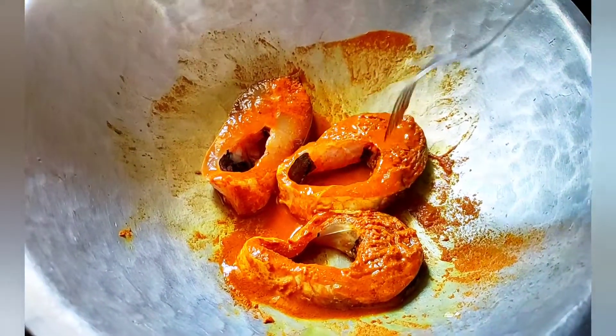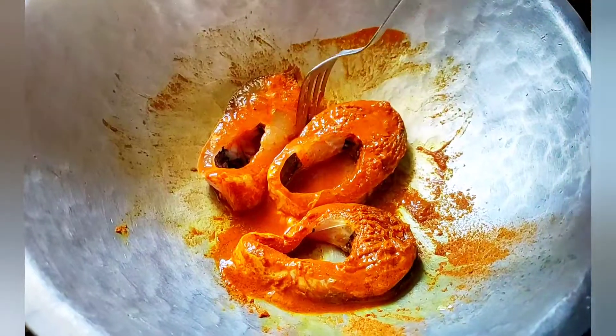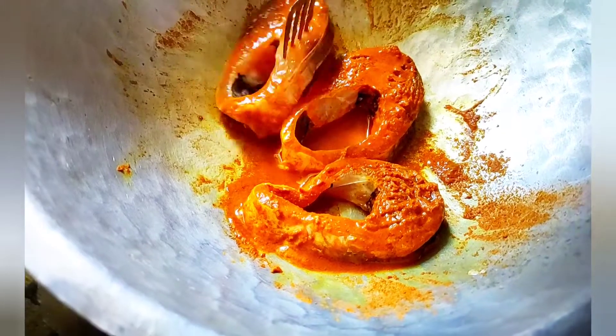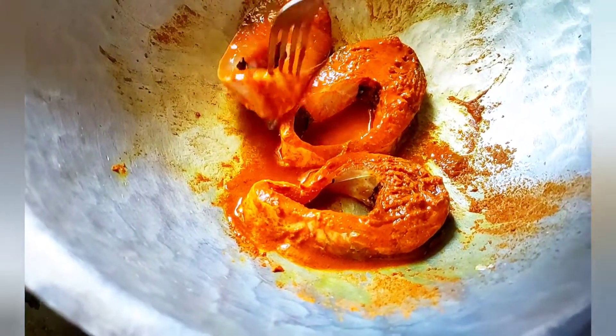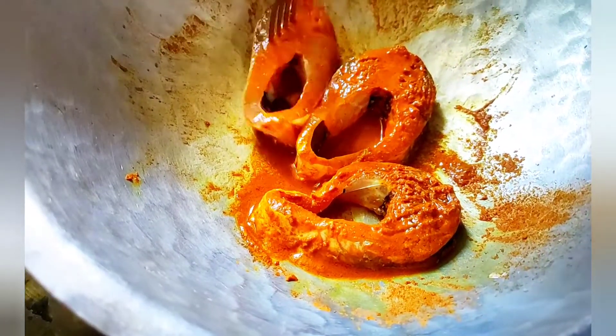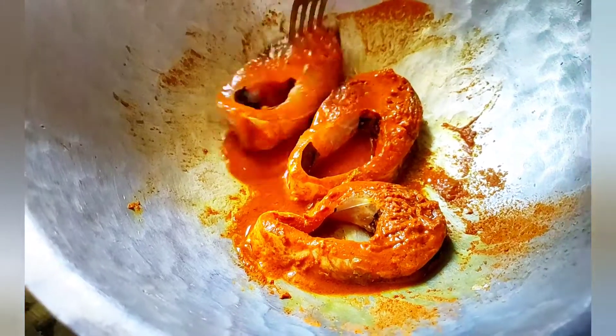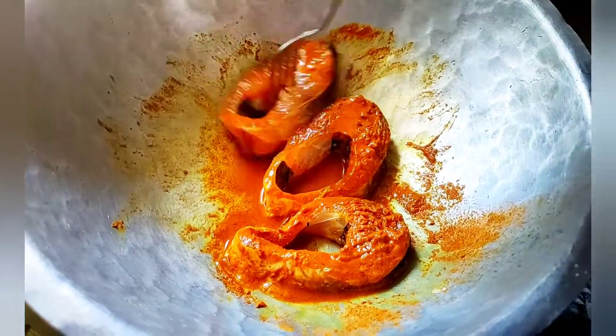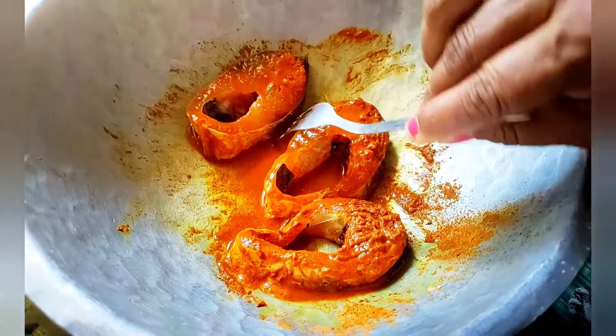Now I am going to make the soy sauce. You are cooked by the soy sauce.